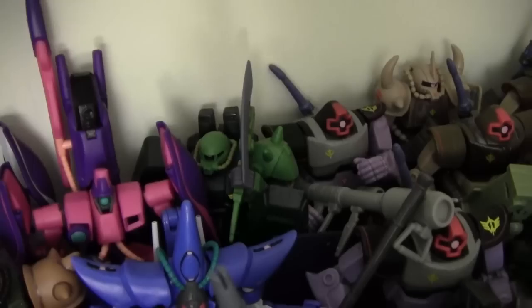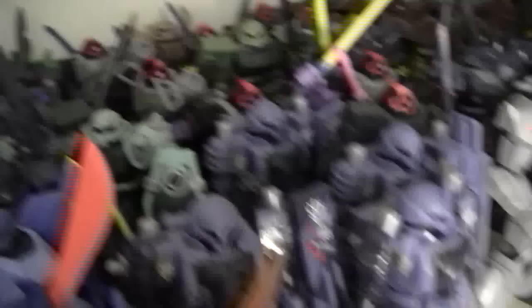Back here we have the Hambrabi and the Gaza Sea — the Haman Karn type and the regular type. We have a Haizoc in the back there just kind of hiding out. Back up front we have the Zuta units — we have all four: Zuta 1, Zuta 2, Zuta 3, and Zuta 4.